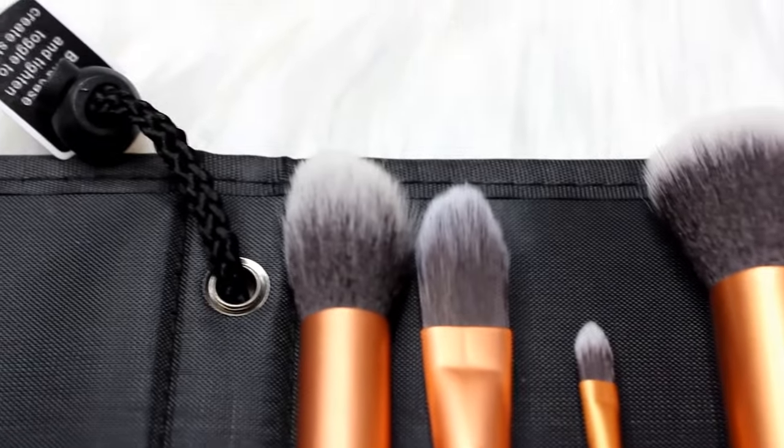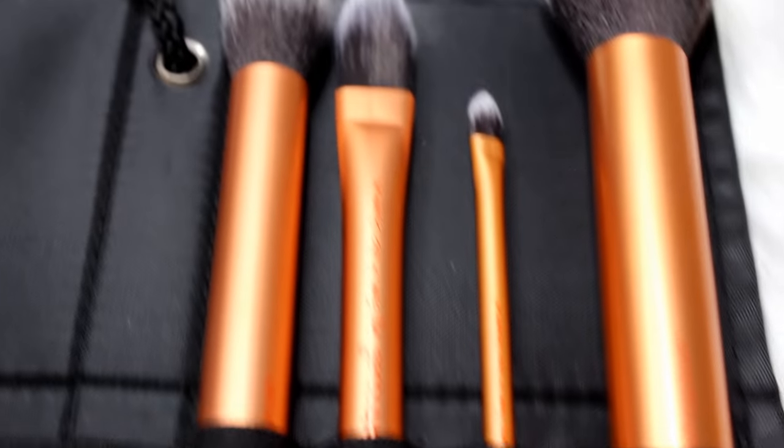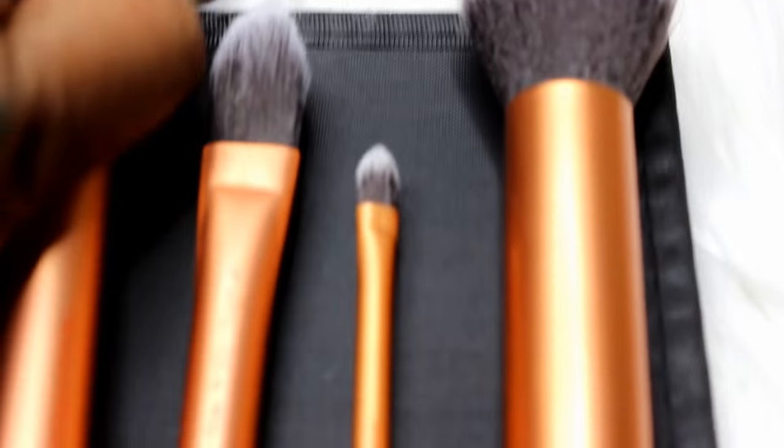Next I have two more brush sets — they both say 'Real Technique.' This is the Core Collection set, which says 'your base brushes,' and this is the Travel Essential set. Opening up the Core Collection, there are four brushes in here. There are only two I would really use on a regular basis. I love Real Techniques sets because they come with this little foldy case — it's really good to put pencils in too if you want to carry them on the go.